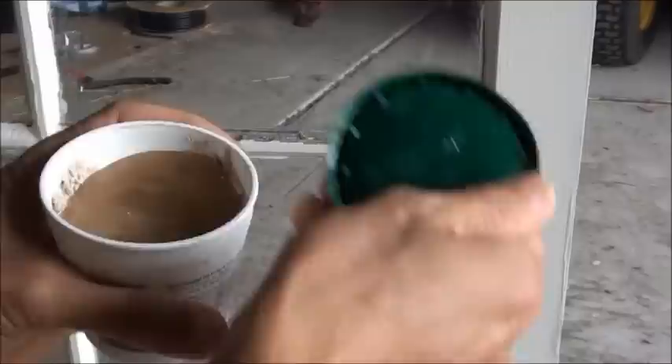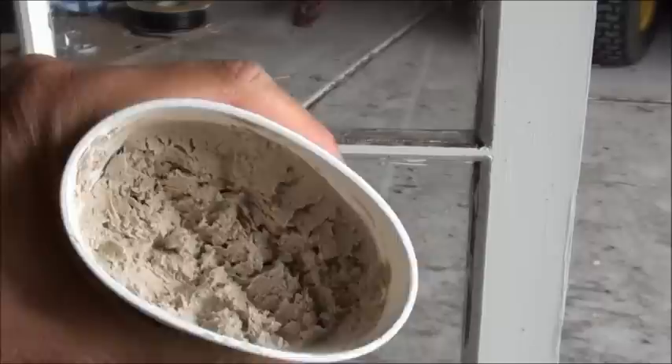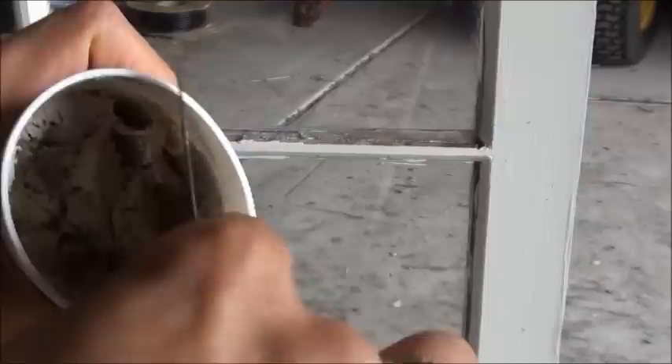It's basically a mixture like a dough where it's really soft. When you open it, you need to scoop out the required amount that you need. You can see it's still very pliable and soft — easy to work with.